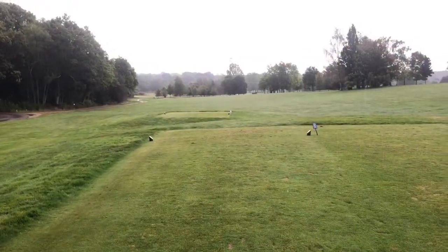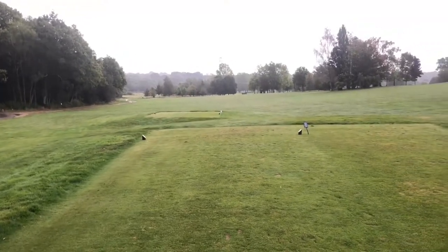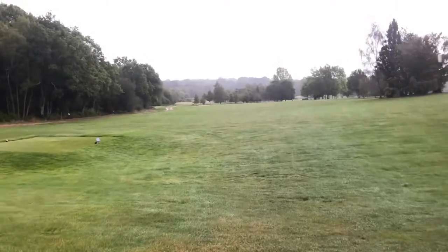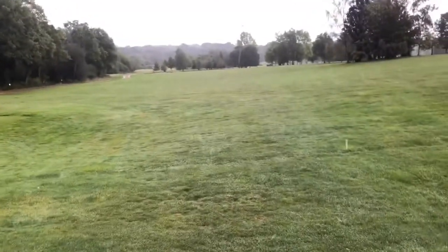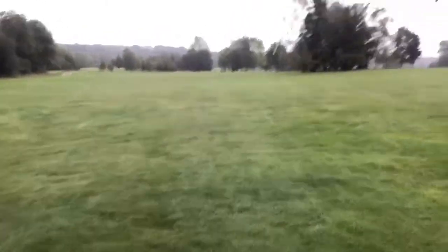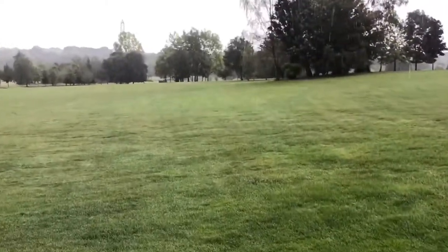So that's the first tee off. Straight down and it's just to the right. We're looking at 325 off the yellows. At the moment I'm just under the umbrella because it's coming down pretty heavy now. It's a straight shot and then the green is just behind the trees right in front of you, over there.